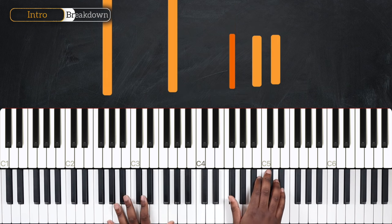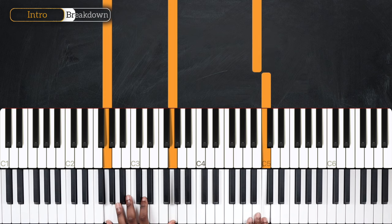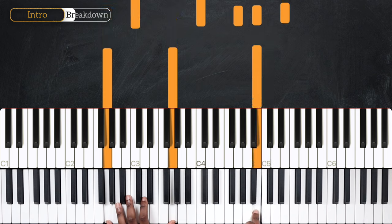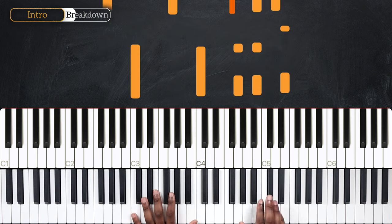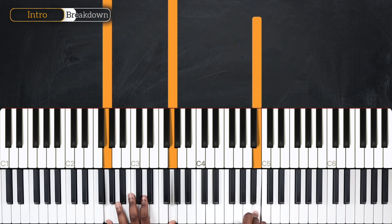Okay, after the G major, on beat 4, I'm going to play C. And on the end of the fourth beat, I'm going to play B.